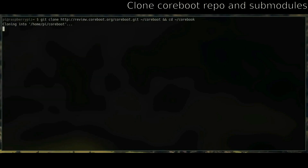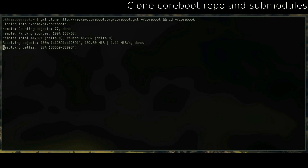After those are installed, you'll clone the coreboot git repository. After that, CD into the new directory, and then update the submodules to get the third-party things like ifdtool and any blobs.